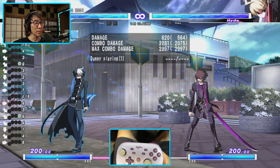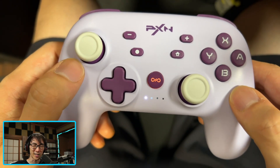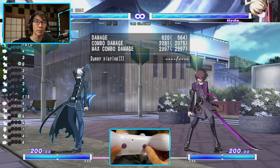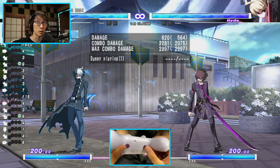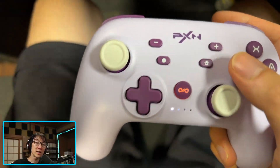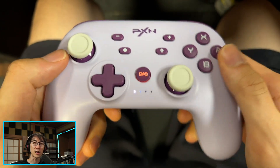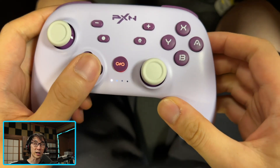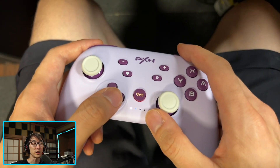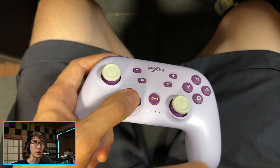Another issue: the app does not recognize diagonal inputs, which is very strange. When I recorded forward, down, down-forward in-game the inputs showed correctly, but in the app you can't input diagonals properly. I tried forward, down, down, forward and the app only registered forward, down, forward. It lets you select a diagonal input option but it doesn't actually come out.